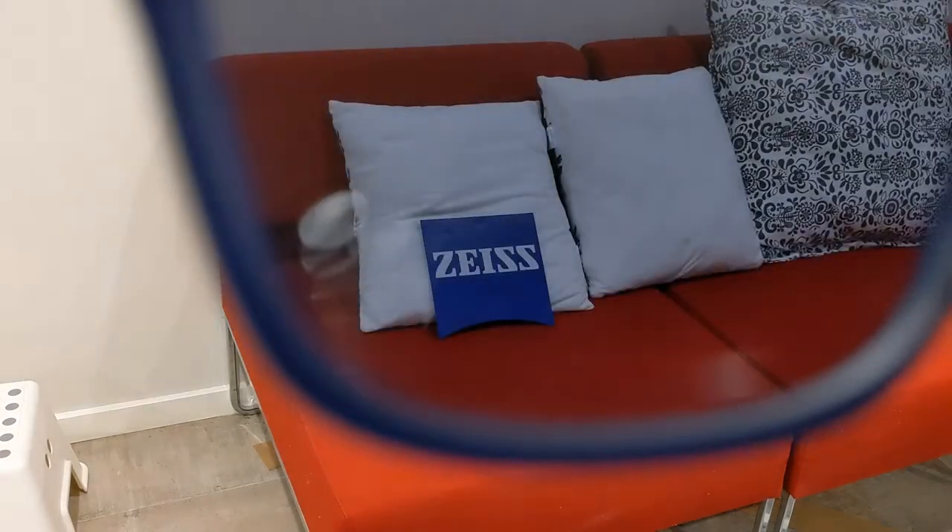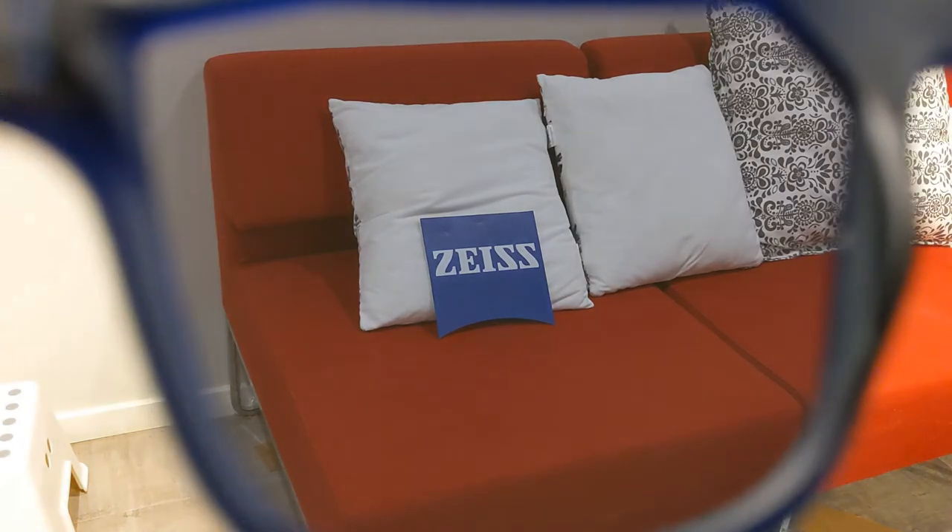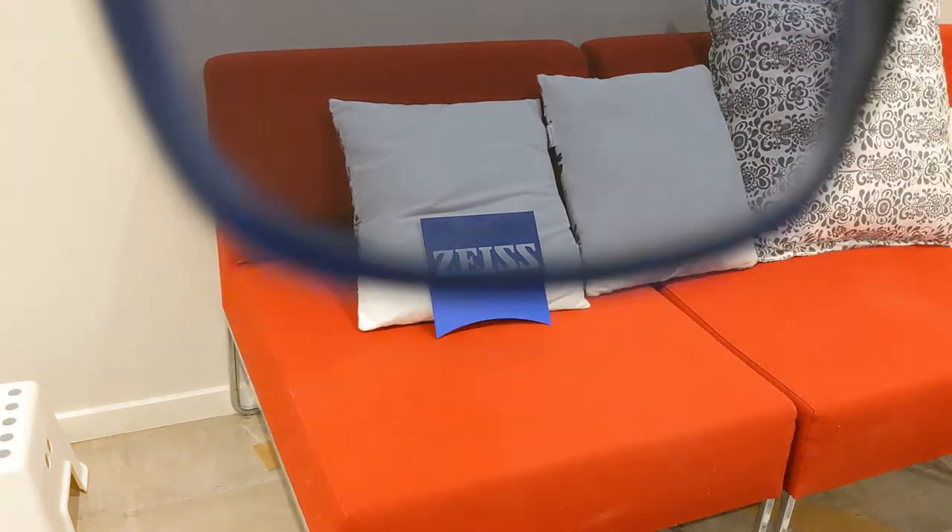For something new I've introduced a real-life test. This is to show objects of different contrasting colors and how these lenses perceive them.